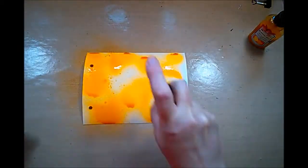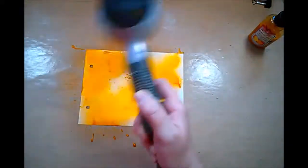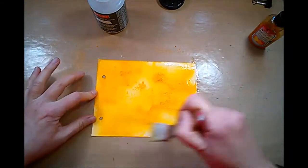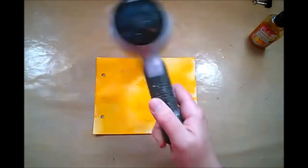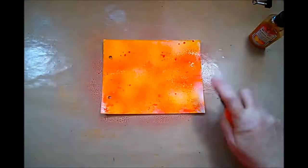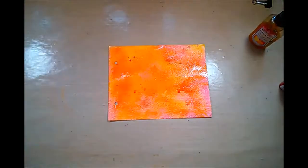I add some glimmer mist here in two different gold tones because I want to try out a little technique — well, it's not really a technique, it's more something I found out by accident. I'm adding some crackle medium, and I know that the glimmer mists are not going to crackle with this — that's more for acrylic paints — but they kind of sit on top of each other and give a nice effect.